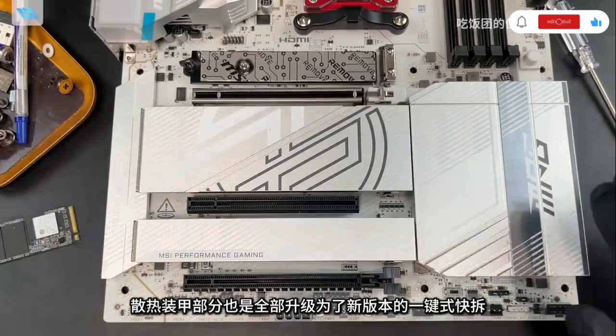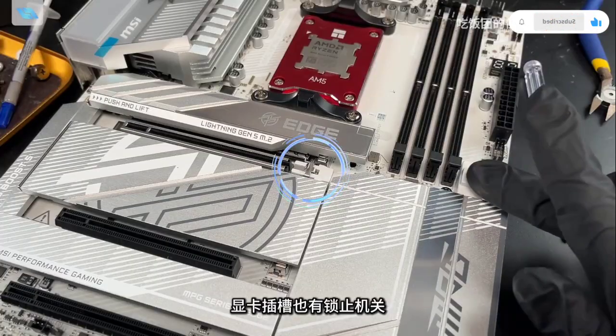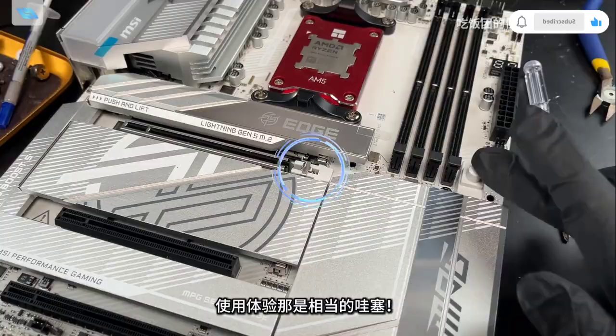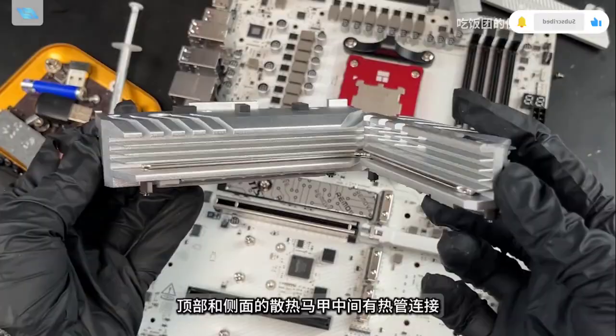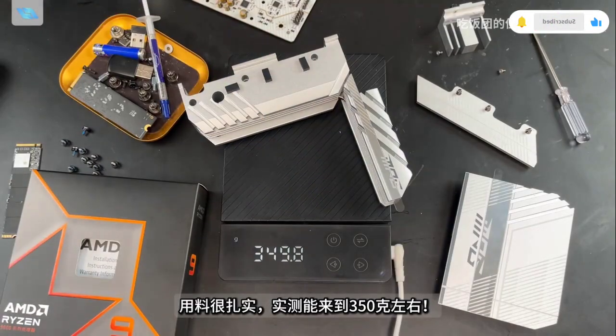The power supply parameters are 14+2+1 phases, with three heat pipes connected as a whole with solid copper material. The 14 PWM controllers use the MP2857 with a maximum of 712A. The Dr. MOS is designed in parallel with model MP87670, supporting up to 80A per phase.